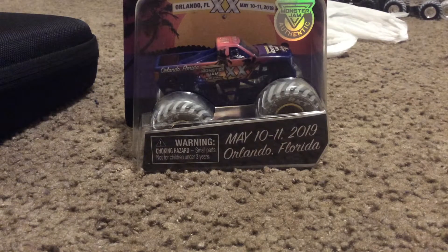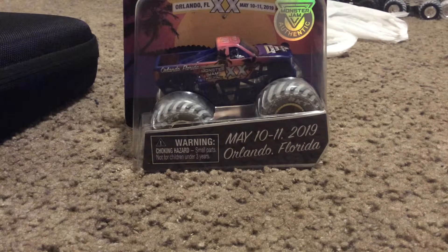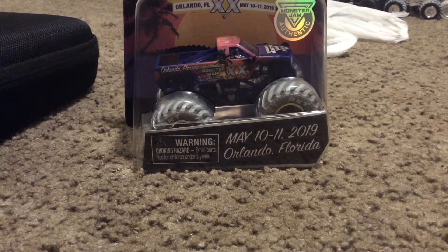Hey guys, Kenny D here and I'm back. That's right guys, I'm back for another video, and this is something special. Today we're going to unbox the World Finals 20 truck.